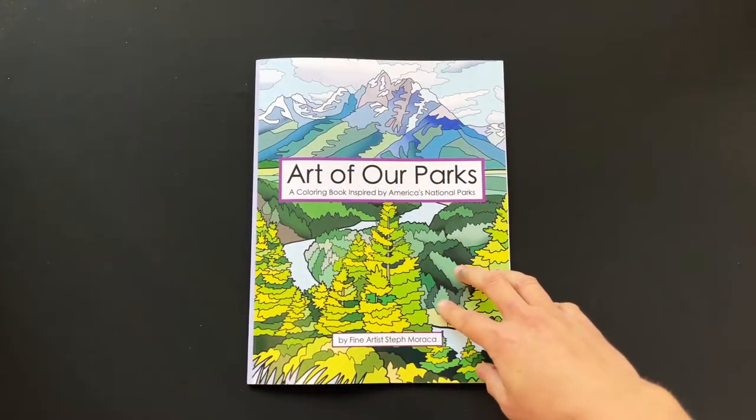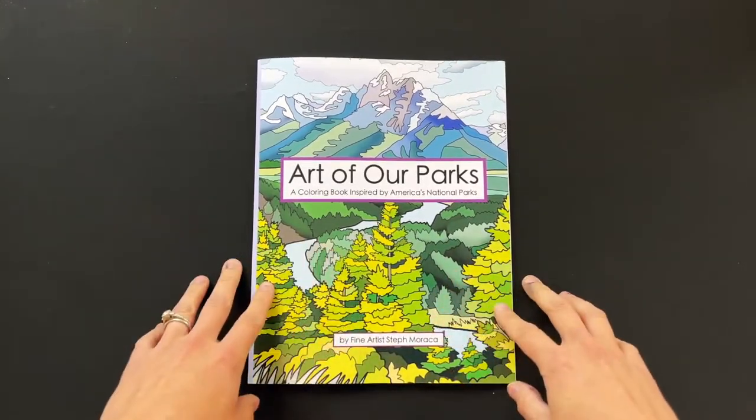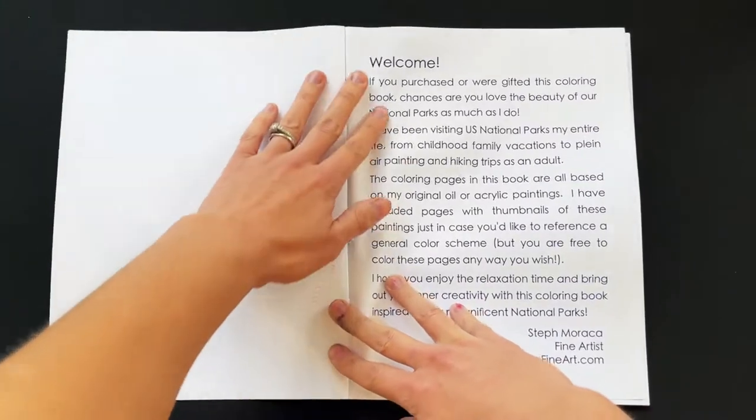But back to this coloring book — I'm going to do a quick walkthrough of each page so you can see what's inside. We have a welcome page.